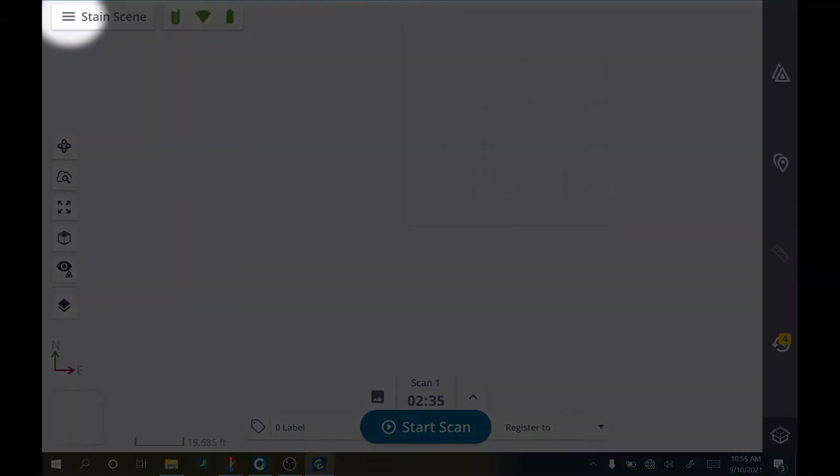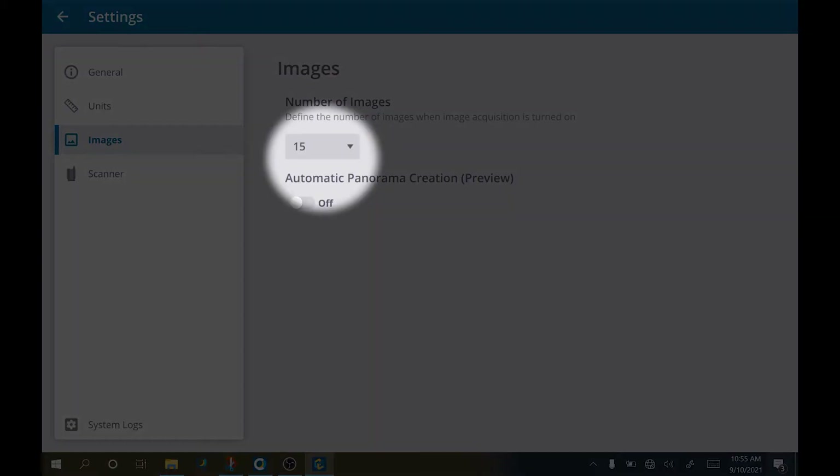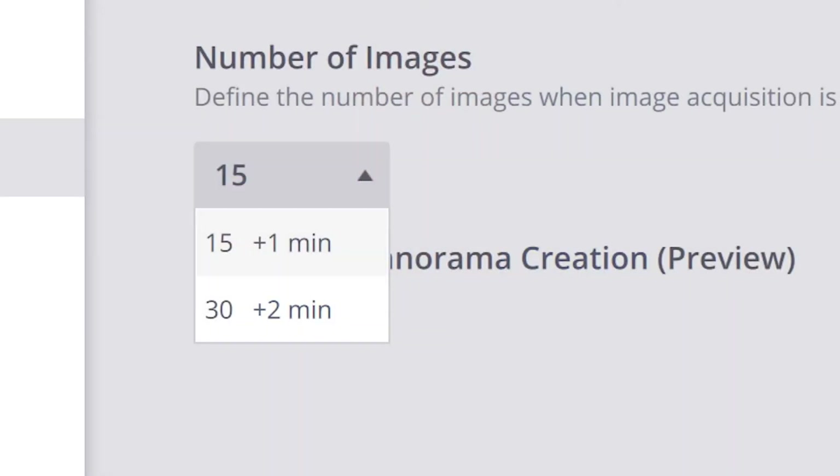Starting with panorama creation, there's a setting in the Capture X7 plugin that changes how many photos are taken during the panorama portion of the scan process. To get to it, open the menu and go to Settings. There in the Images area, you can select whether you want 15 or 30 images per panorama. More images results in a higher quality photo panorama, but it also adds time to each scan. For minute evidence like stains, it's a good idea to bump up to the 30-image setting when you need it, then go back to 15 images per scan when you need to save time.